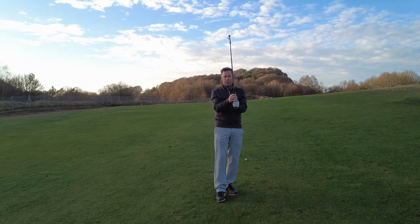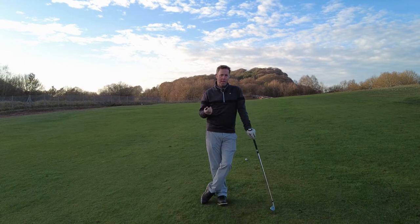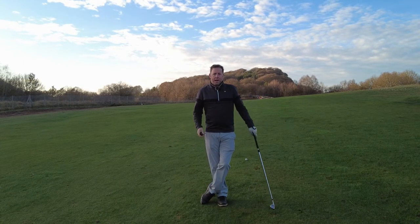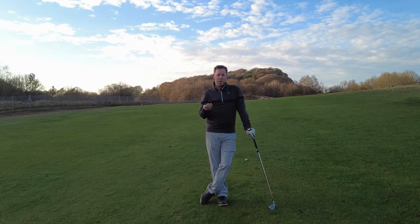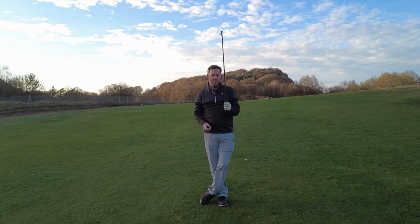Years ago you could only buy a molded golf grip which places your hands exactly where they should be on the grip. I used to have one of these on an old wedge in my house — I used to pick it up every now and again just to get that feeling of having my hands in the right position. When I played in competitions my first 10 shots would be with that wedge with the molded grip on, just to make sure my grip was right.